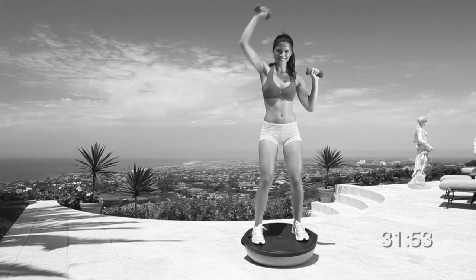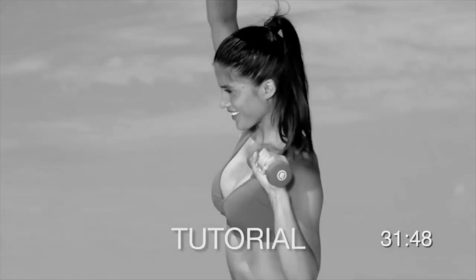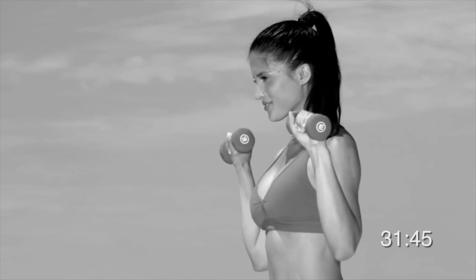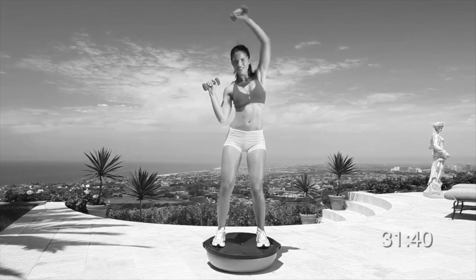Let's begin with a shoulder press. Place the ball on the ground with the bottom side up. Place one foot off the center of the ball, then place your other foot on. Stand shoulder-width apart and slightly bend your knees. Hold the weights with your elbows bent at shoulder level.